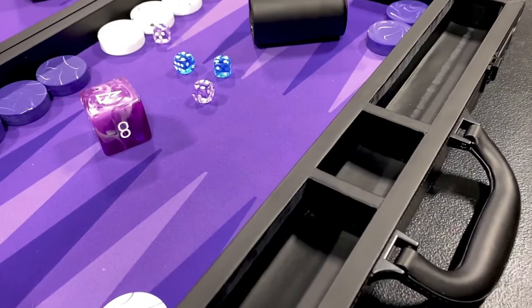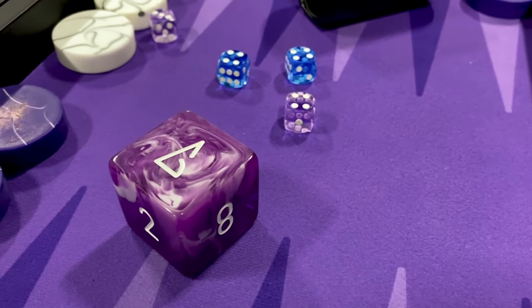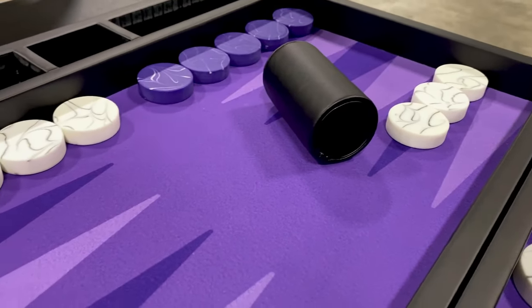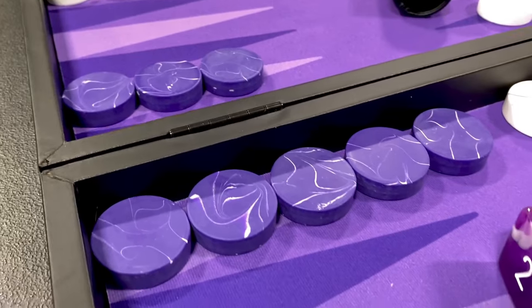Alright, overall impressions — I really, really like this board, especially for the price. Lots of great features: great checkers, precision dice, awesome doubling cube. This is going to be an absolute pleasure to play on. Looking forward to it.